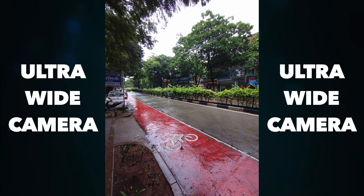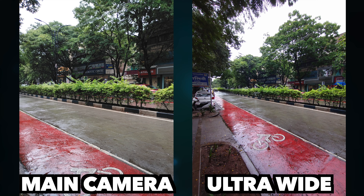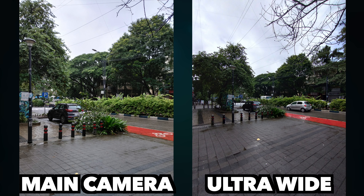Talking about the ultra-wide sensor — you will not get so much detail from this 8-megapixel sensor. In terms of dynamic range, sometimes it is dark in the shadow areas. You can see in the image where the sky is balanced, but the trees have a dark area with missing details. So be aware that the ultra-wide sensor will have a little compromise on dynamic range. Comparing the main camera and ultra-wide, you can see the difference in field of view. You will notice a slight color shift, but overall you can expect decent output from the 8-megapixel sensor.